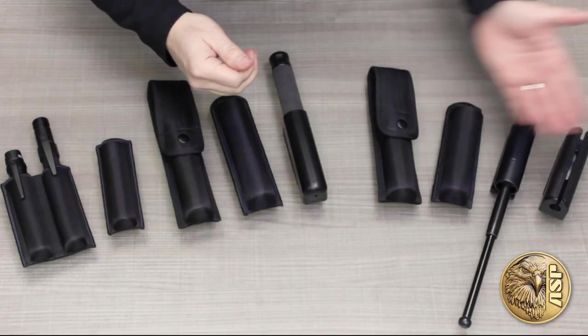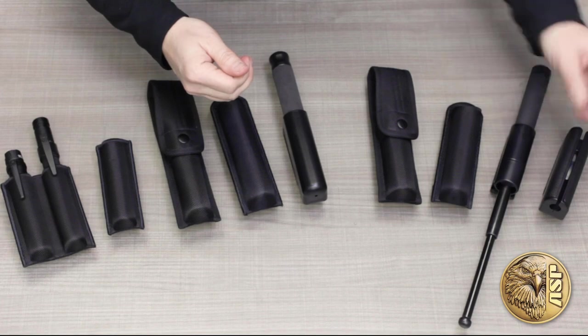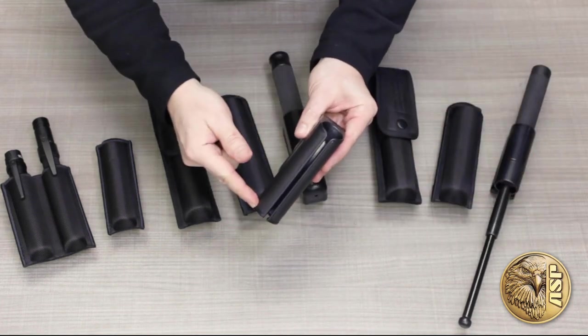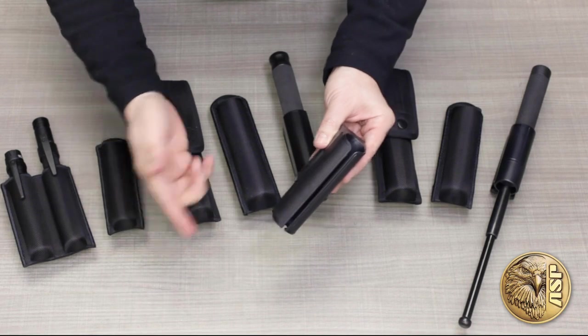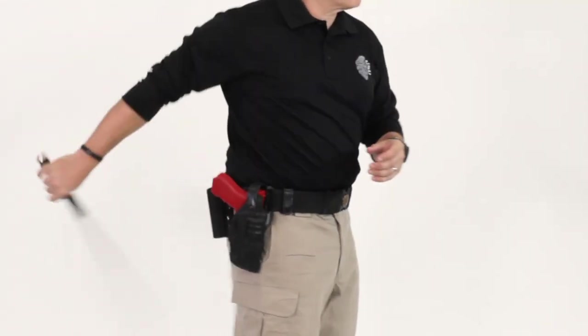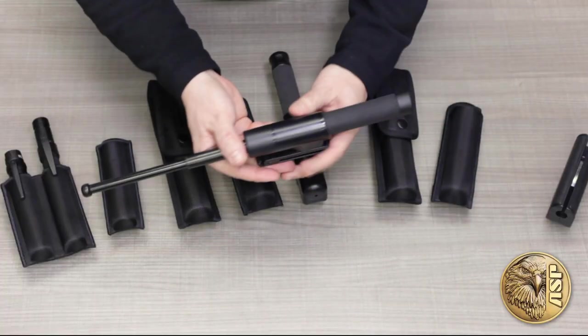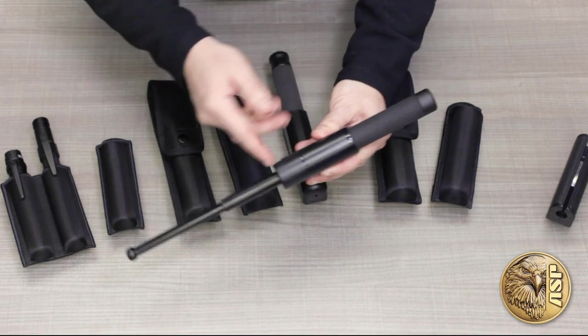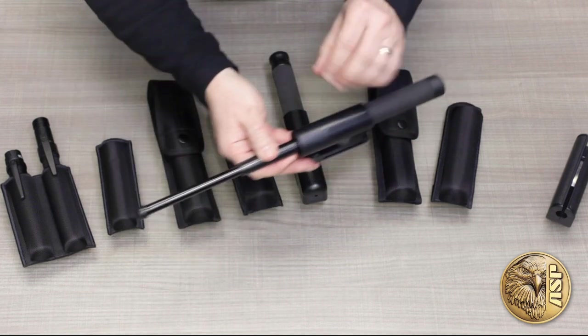First we'll cover cases for friction lock batons. Our most popular is the side brake scabbard, which holds the baton in either the retracted or expanded position and allows an expanded baton to be deployed instantly through the front of the case. The Federal scabbard also accepts an extended friction lock baton, but has a closed front for those who don't want or need the side brake feature.